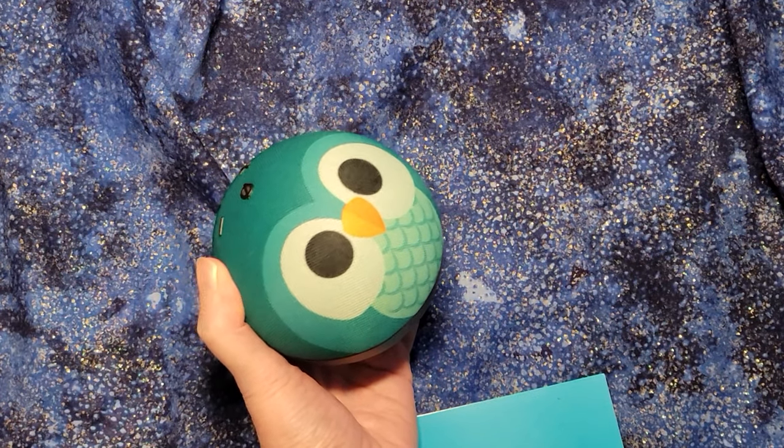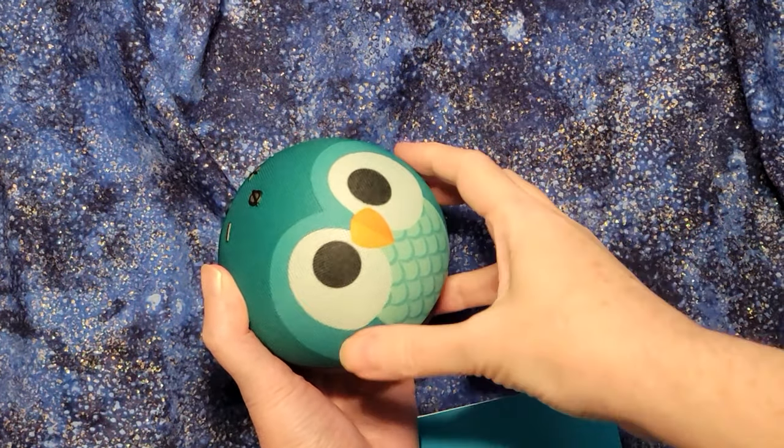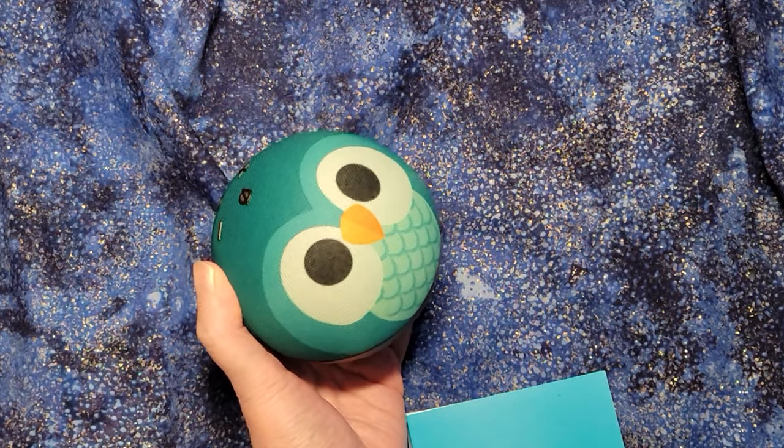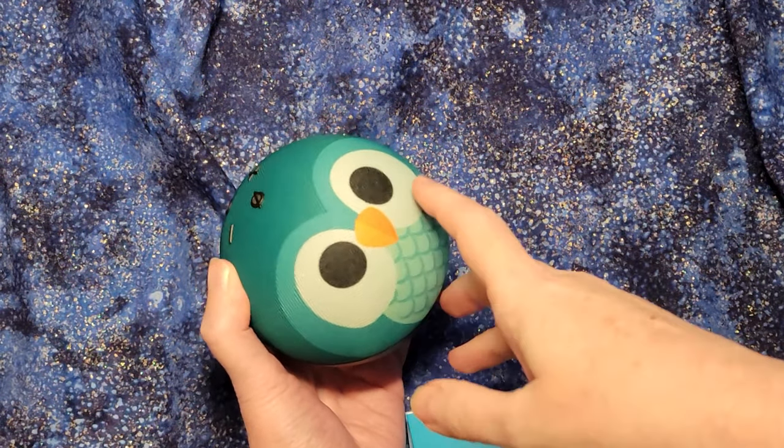All I had to do was stop recording on my phone for a second, go into the Alexa app, and then it pretty much set up instantly when I just clicked the button — it already knew that I had a dot. So now it is all set.